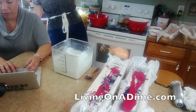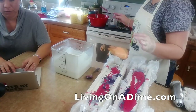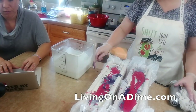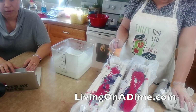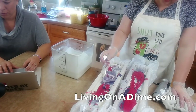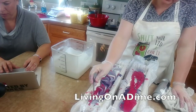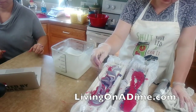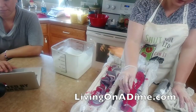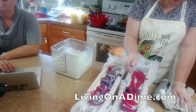Now I'm just going to do what's called a spoon swirl - I'm just going to go in and just gently twirl it. Not a lot - I don't want the colors to mix, I just want them to very lightly come together.